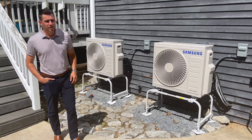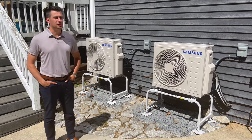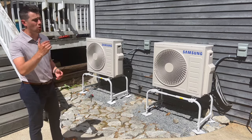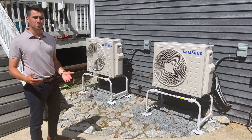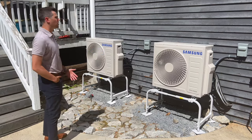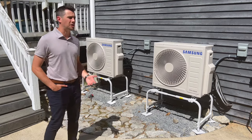Hi everyone, we are here in Londonderry, New Hampshire to show off this new mini split install that we just completed this week. We have two outdoor units, and the indoor heads that hang on the walls run off these two outdoor units. It was a six-zone system, so both outdoor units are individually three-zone units, making up the six zones total. This was a fun install and a fun design challenge as well.